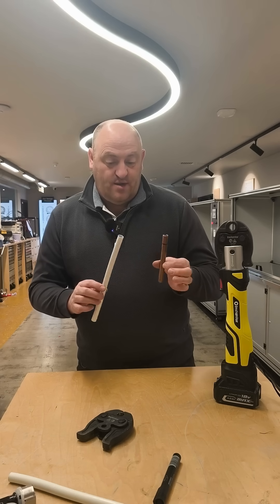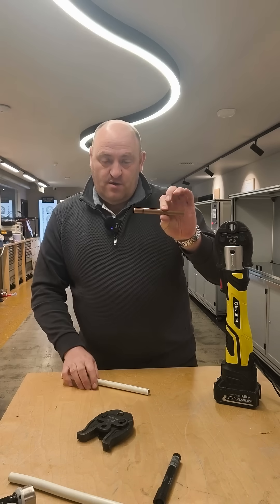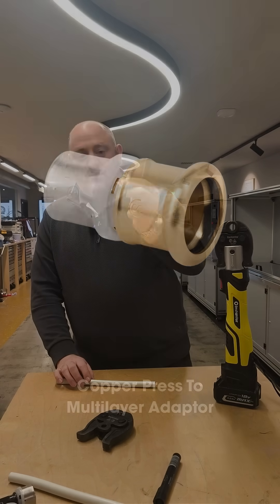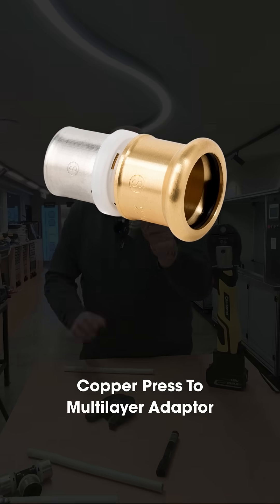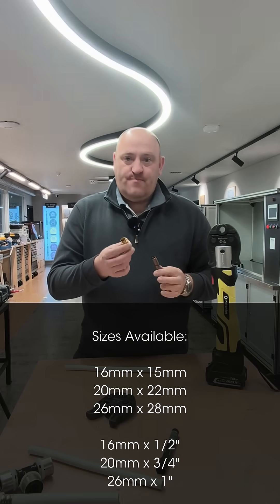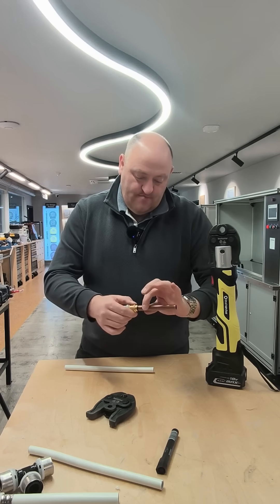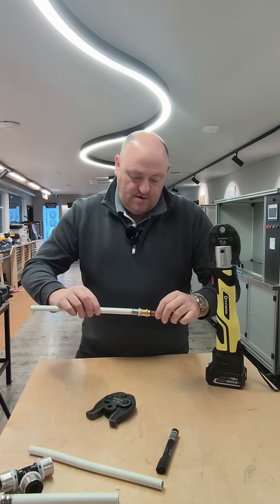I've already prepared the pipe as normal and already marked it, so I just want to show you how it works. The fitting is a copper press to multi-layer joiner — that's a 16 mil. We have 16, 20, and 26 mil available. It's copper press on one end — I've already pre-marked it so you can see it going in fully — and your multi-layer goes in the other end.